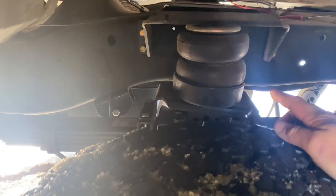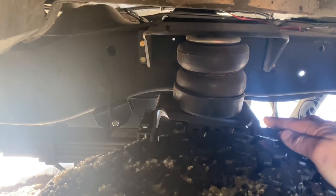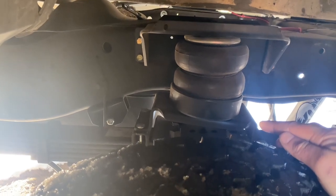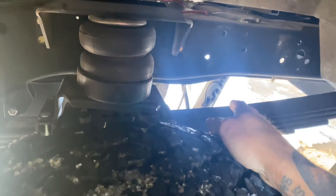In the rear, I did Firestone Ryderite airbags with Daystar airbag cradles, 4,000-pound brand-new leaf springs, and FOX 2.0 shocks also in the rear.